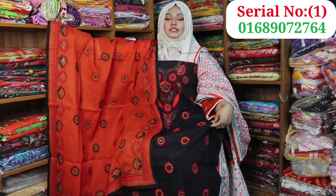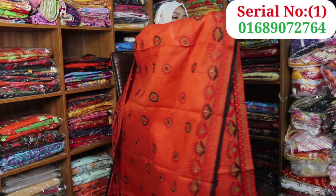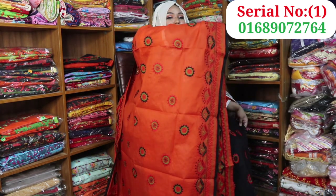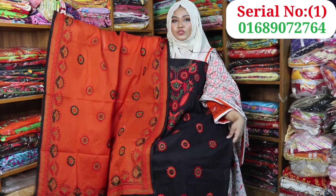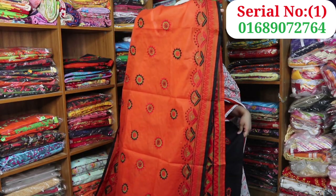This orange is a deep orange. This is a black dress and orange. This is a dress to wear, and this is an organic price.